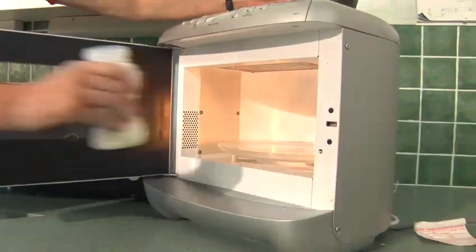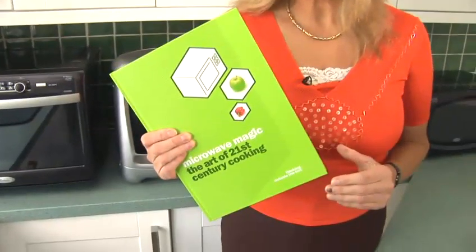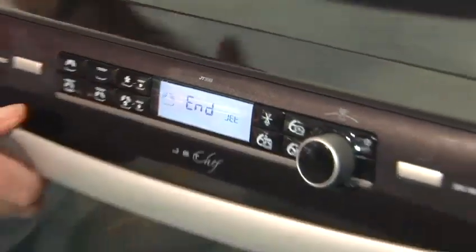Hi, I'm Jennifer Marshall Jenkinson, Chairman of the UK Microwave Technologies Association and author of the prize-winning cookbook, Microwave Magic: The Art of 21st Century Cooking. And now I'm going to show you how to heat milk to give to babies in a microwave oven.